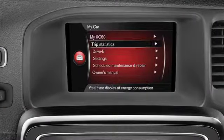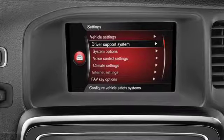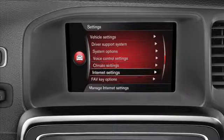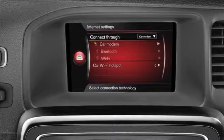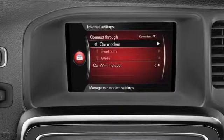Scroll to the Settings menu and press OK. Select Internet Settings and press OK again. Select Connect Through and press OK. Select Car Modem from the pop-up menu and press OK.